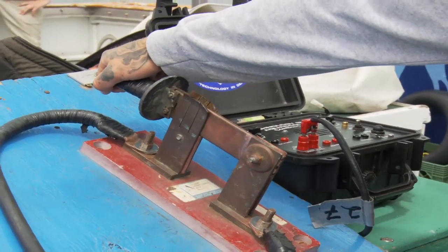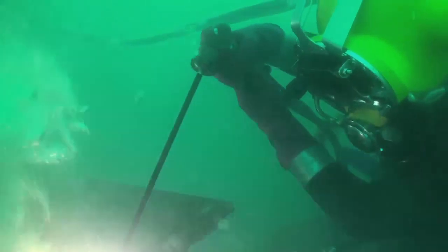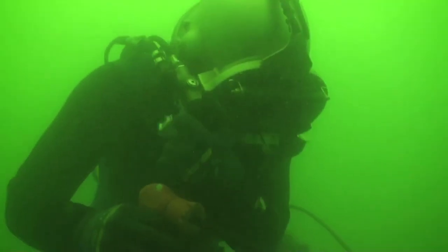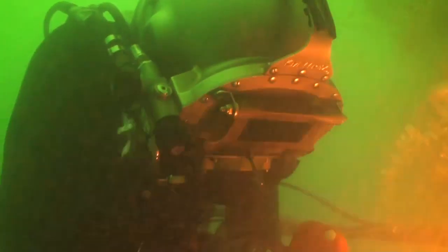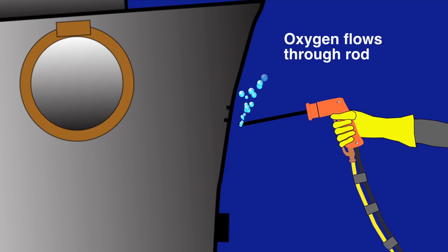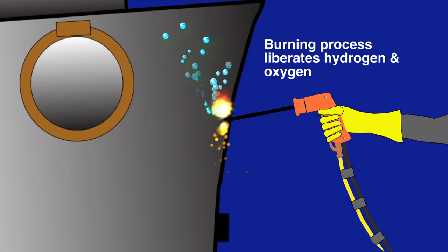Divers wear a protective welding lens on their helmets to avoid damage to their eyes from the bright arc. As the rod makes close contact with the metal to be cut, an electrical arc occurs. Oxygen flows through the rod and allows the metal to actually burn underwater. The rod is consumed in the process. The electrical arc also causes the water molecules to disassociate into their component molecular parts, and hydrogen and oxygen are released as gas bubbles into the water.